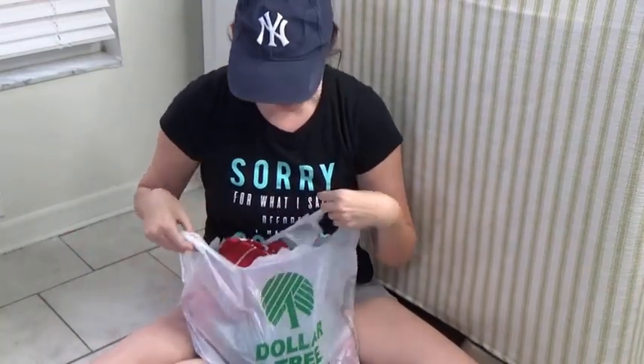Hey guys, it's Joanne. I just wanted to show you guys what I got from the Dollar Tree. I just went on a really quick haul. I am fixing up my front porch for the 4th of July summer season, and I figured I'd stop by there and pick up a few things. Of course, a few things always turns into a lot of things. I got I think 29 or 30 items because I spent over $30. So let's see what I got.